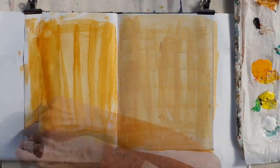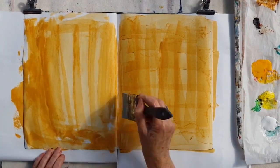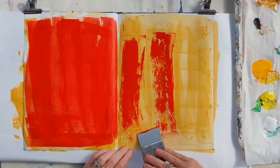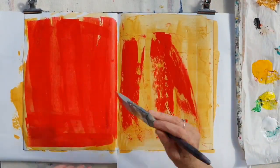I thought I would make a little video showing a little play I had in my sketchbook the other day. I just put on some yellow ochre paint — I had a palette full of paint that needed to be used up, so this is what I did.